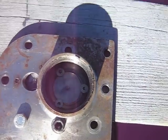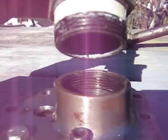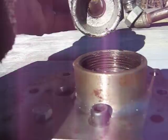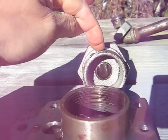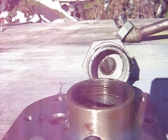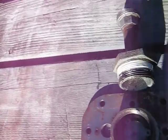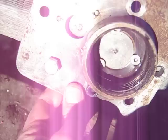The way the exhaust works here is this fitting threads into the one on the head. Across the threads on this one is about 1-7/8 inch. I don't know what size pipe that is — I can check into it — but then it encloses the exhaust disc valve.